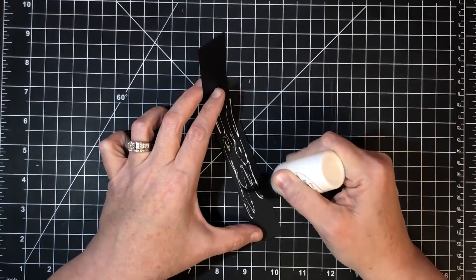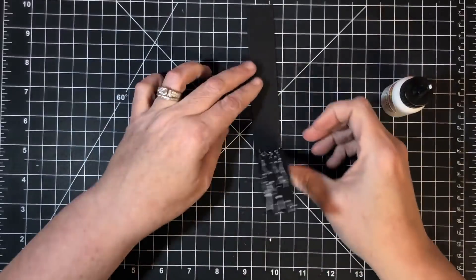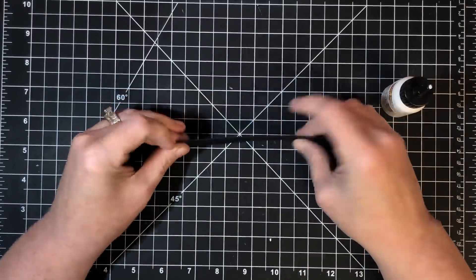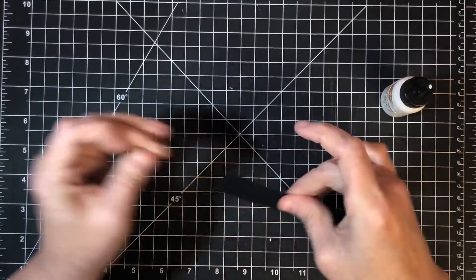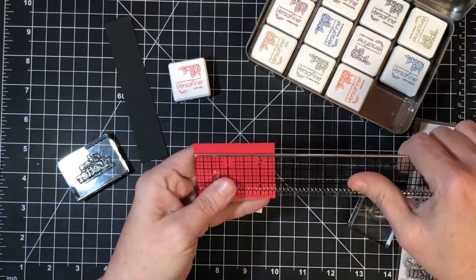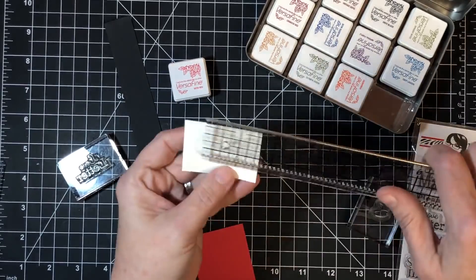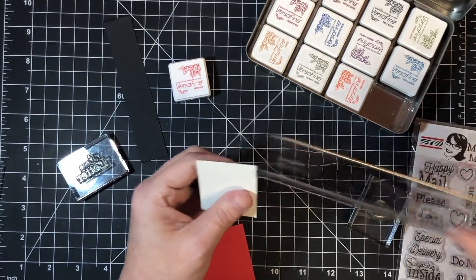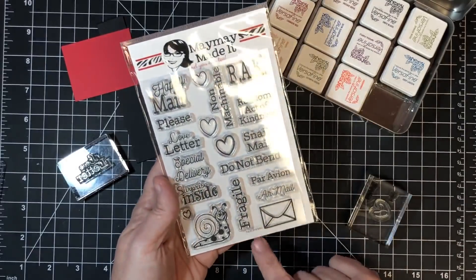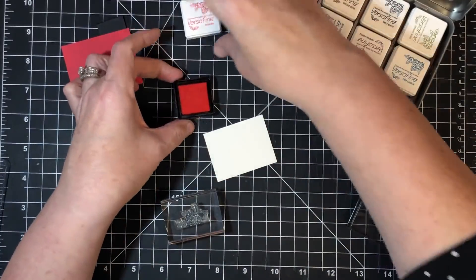I'll seal the flag stem shut and use my work surface to keep it straight, then press it down. Now for the flag itself — I've cut two pieces. This smaller piece is two and a half by two inches. The other piece is a quarter inch smaller, making it two and a quarter by one and three-fourths — this will be my flag and this will be my sentiment. I dug into my stash and found a stamp set called 'It's in the Mail' — a super cute set — and I'm going to use the 'love letter' stamp.